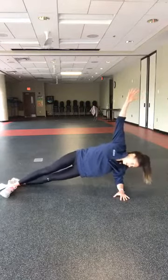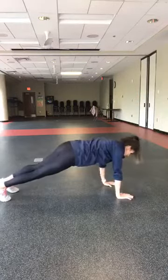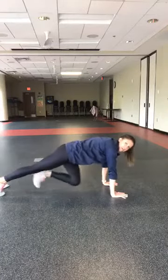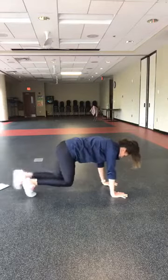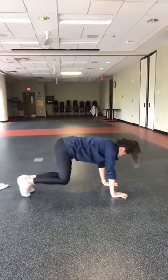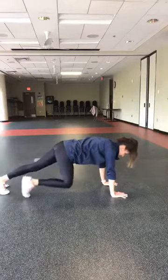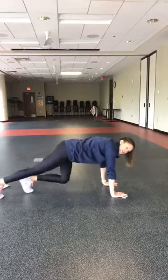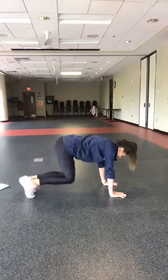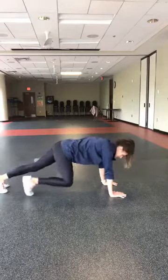Last four, three, two — and find your plank. Walk in, in, out, out — in, in, out, out — without letting your butt come up. Knees come in and out. Shoulders right over those wrists. Just five, four, three, two, one.